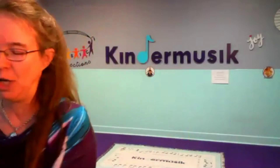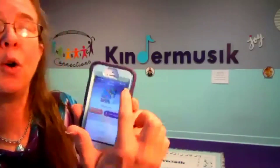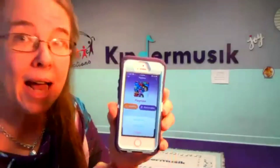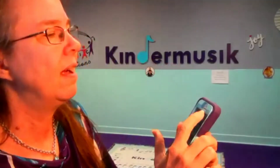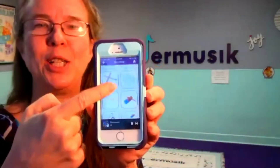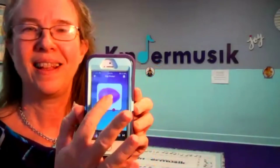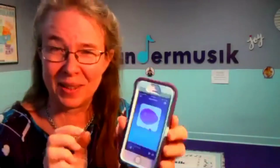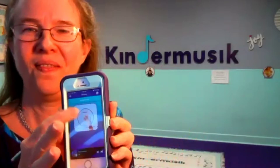I just got to show you — you're not going to be able to hear it very well here. In the corner up here, it allows you to pick instruments to play along with, and now you have instruments to choose from. This is so cool. Look, there's more! A drum.